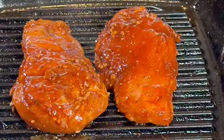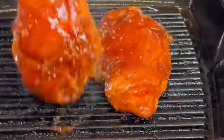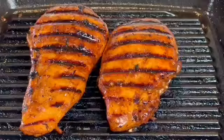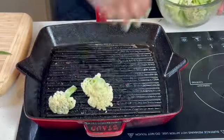Preheat our grill to medium heat and grill our chicken to 165 degrees Fahrenheit internal temperature. Then add that sauce into a pan and cook it till it's reduced — that's going to be our sauce, made in the same grill pan.